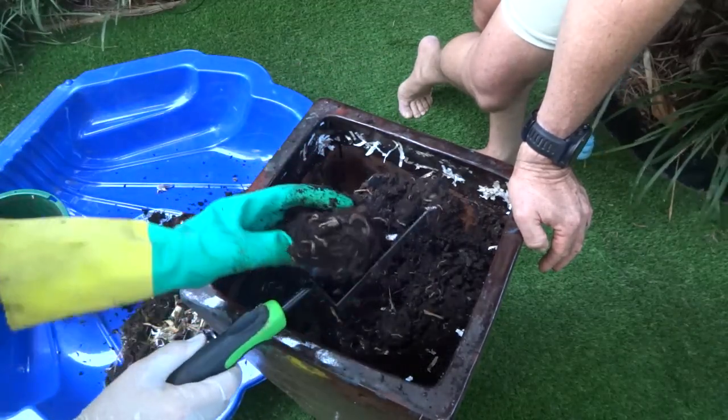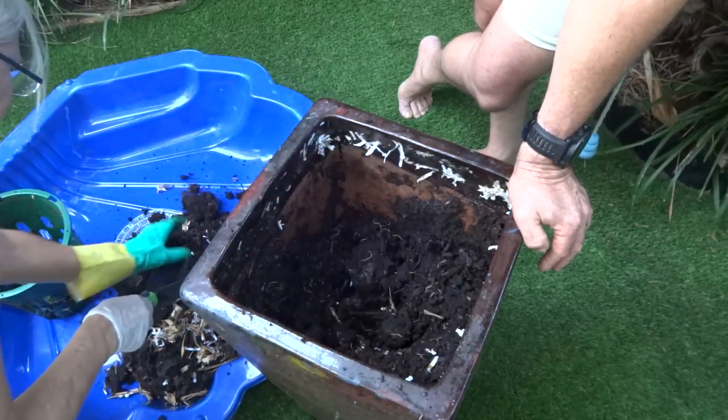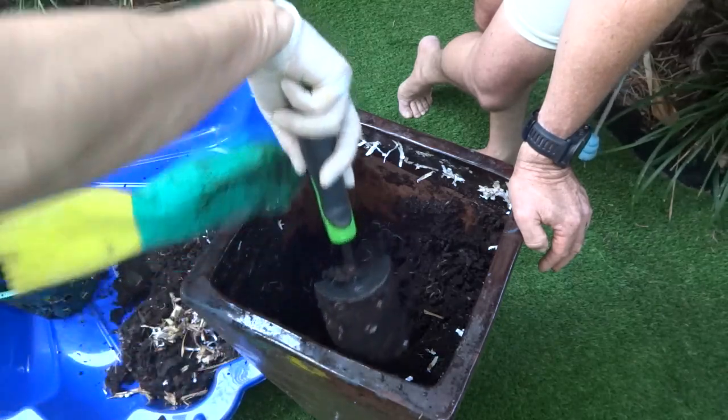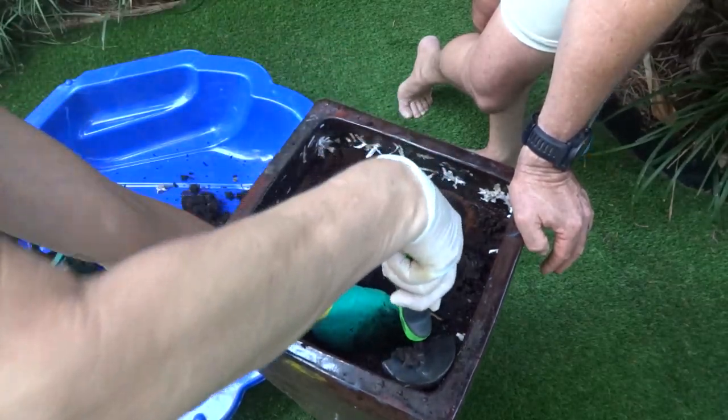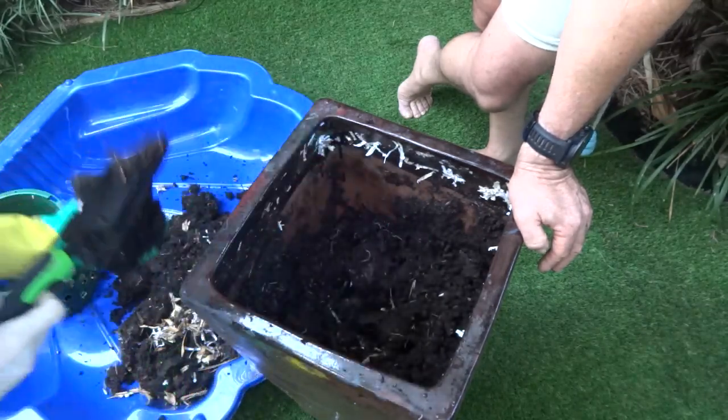I think this might not work in a really hot garden because it might get too hot for the worms. But your garden is beautiful and cool, which is clearly perfect conditions for them.